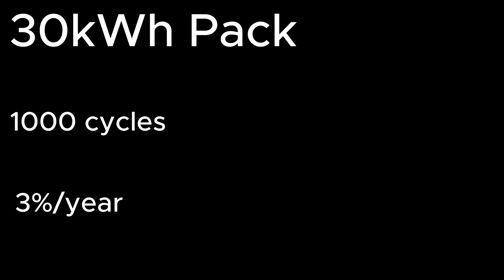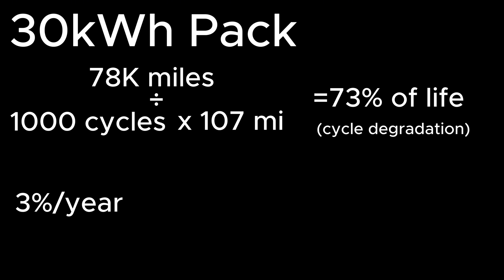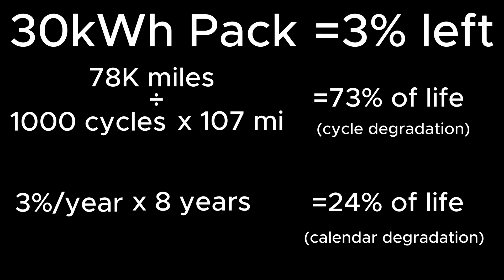Now I'm going to do a quick calculation estimating the life of the battery remaining. My first assumption is that you can get at most 1,000 cycles out of the battery. My second assumption is that you lose about 3% capacity per year. On the car currently there are 78,000 miles on it; the EPA range was 107 miles — times 1,000 cycles, that is 73% of the battery's life already used due to mileage. Adding the battery's 8 years old times 3% degradation per year, that's another 24%, leaving about 3% of battery life remaining. The range is severely diminished and it can't go fast anymore, so maybe that is a good calculation.